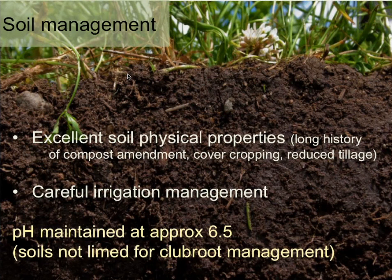In addition, since they know they have clubroot, they've been paying much closer attention to their irrigation. One thing to note is that they maintain their pH at 6 to 6.5. Aaron is going to talk about liming to above pH 7 as a management strategy — which is a really strong strategy — but this farm is actually not doing that, so pH is probably not contributing greatly to the successful suppression they're experiencing.